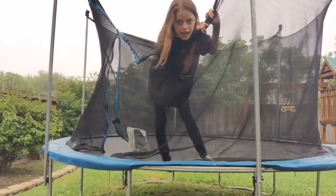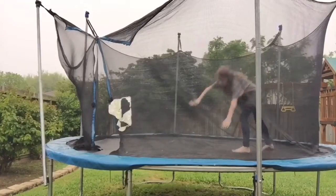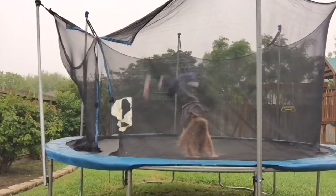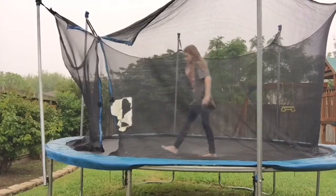The next thing I'm doing is a cartwheel and a round off. A cartwheel and a round off are fairly simple — I think they're some of the easiest things in gymnastics that you can do.